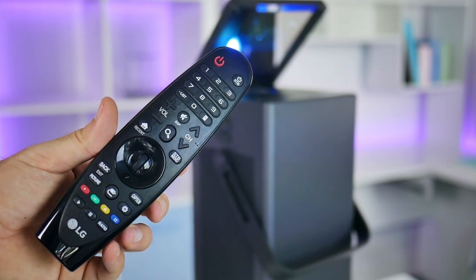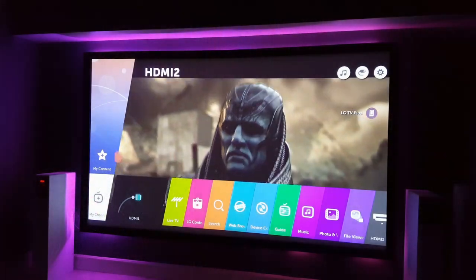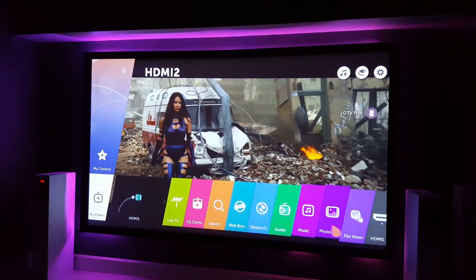The remote control that comes with the Cinebeam projector is a magic remote, which means anywhere you aim it on screen you will see a mouse pointer, making navigation a breeze.